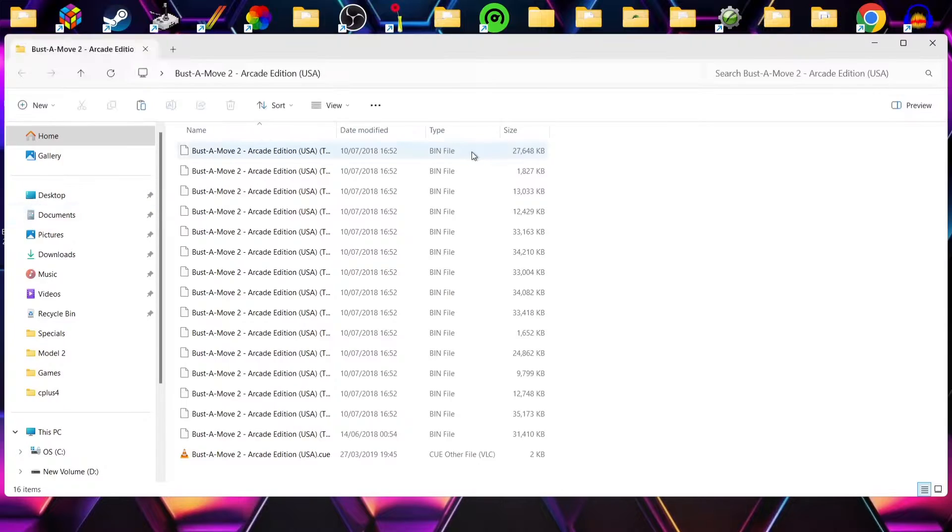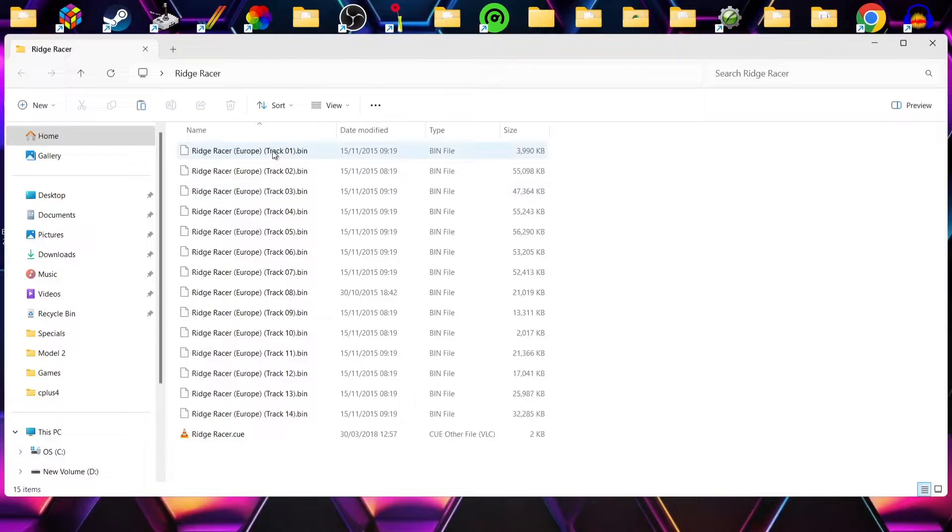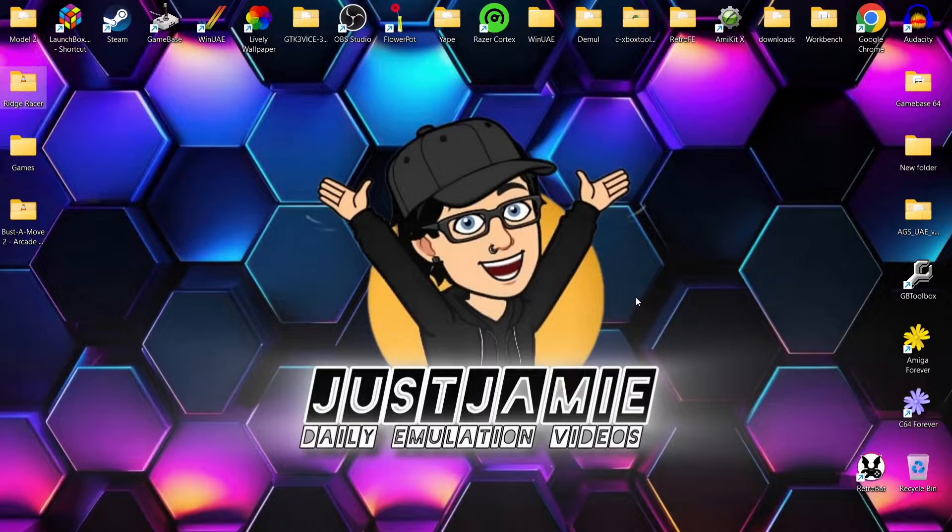I've got Buster Move in .bin and .cue, and I've also got Ridge Racer, again in .bin and .cue. Now you can use these inside RetroPi, that's no problem, but I'm going to show you a program where we can actually convert these into .chd.